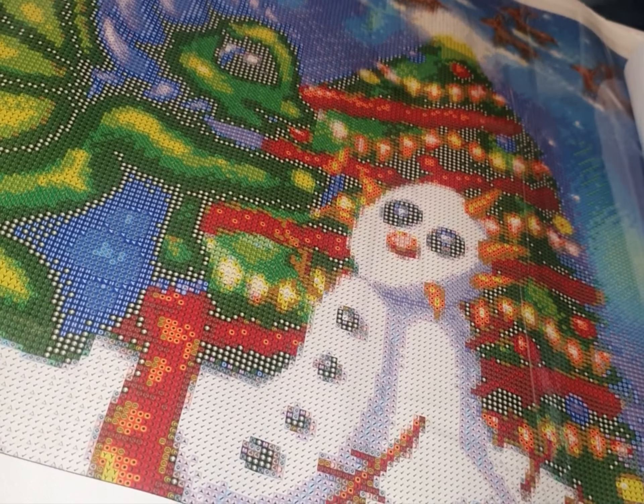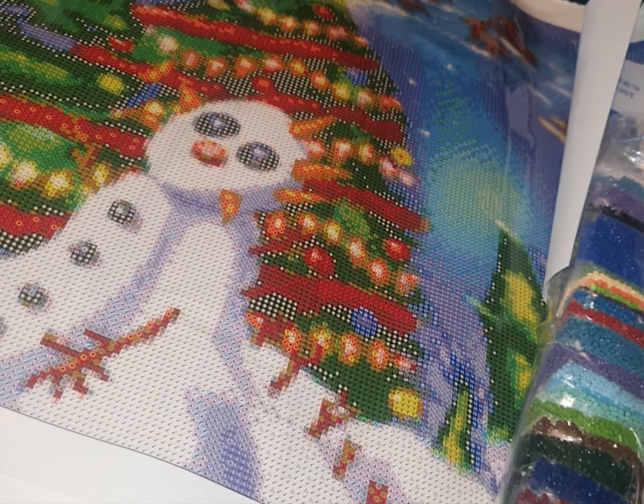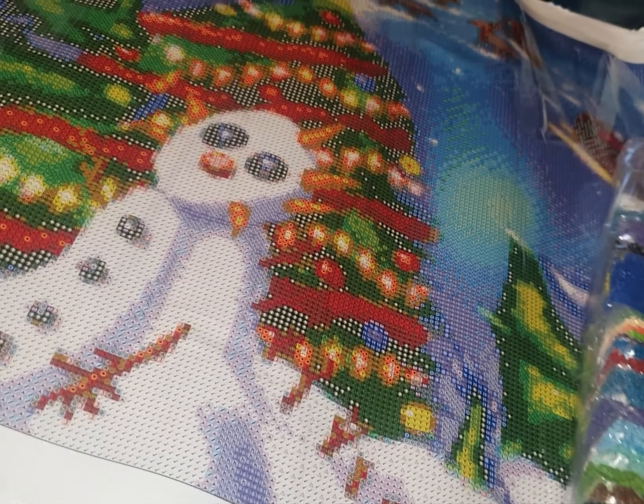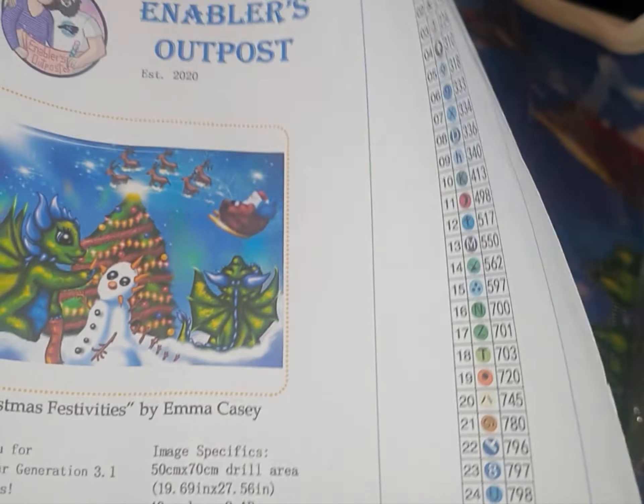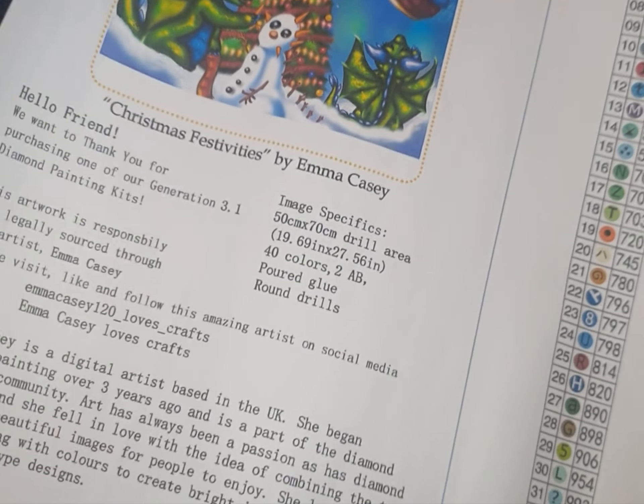This is 50 by 70 centimeters, and I was really impressed with how the render came out, especially for that size, because there's a lot of detail in this painting.